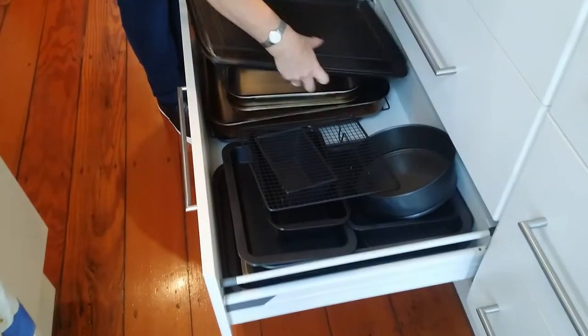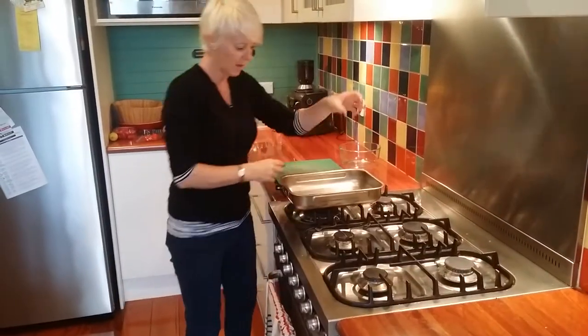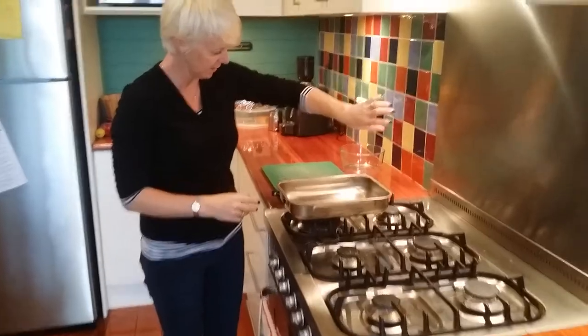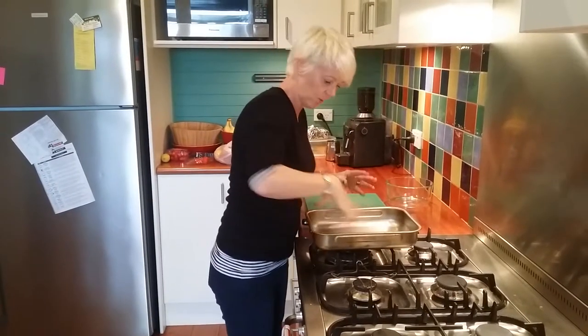Just let the pan this size — you'll do it perfectly. Put lugs of olive oil. Oh, that's a lot, isn't it? Throw the onions in there, then just basically swish them around.